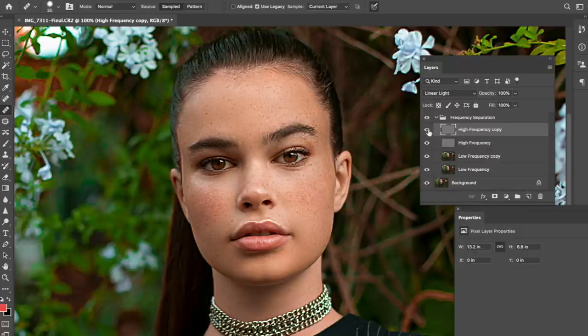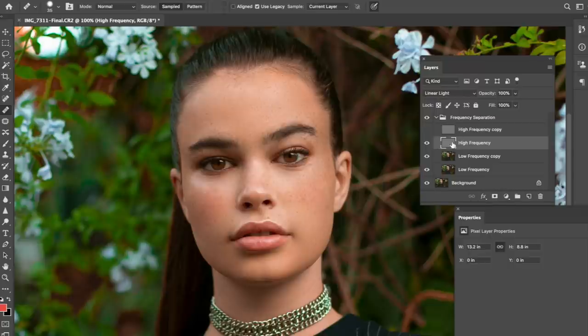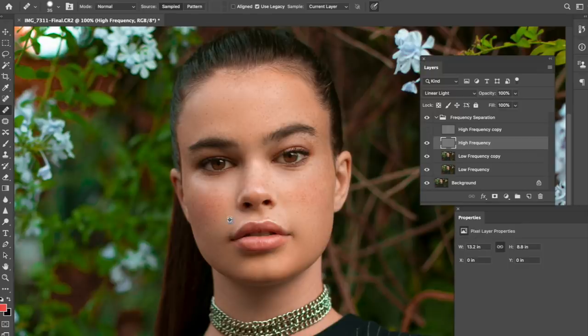We're going to take the high frequency layer, duplicate it, then turn it off - I just have duplicate layers as backup layers in case I mess up so I can always go back. Just retouching these tiny little things - you think anyone's going to be able to see that little tiny thing? But I need to retouch it because I can see it - it's the things I can notice.